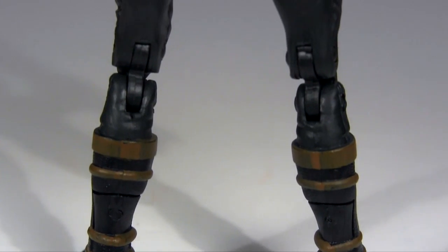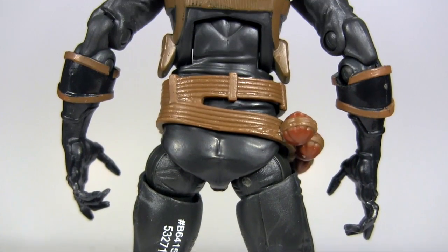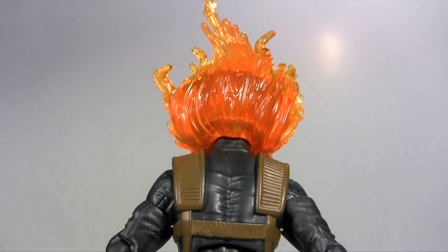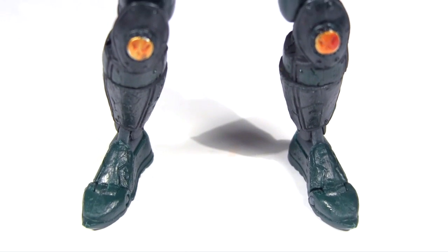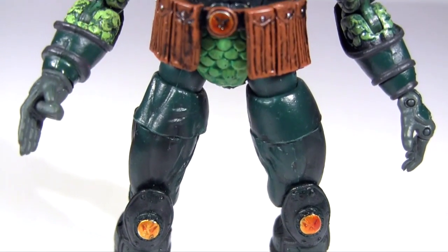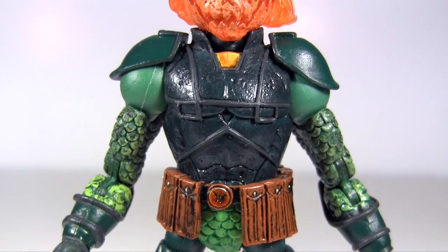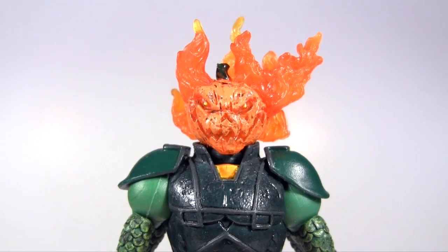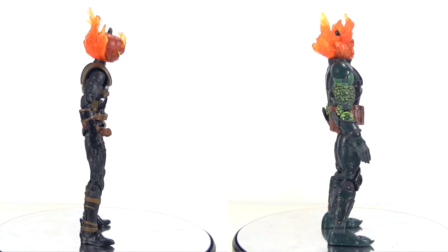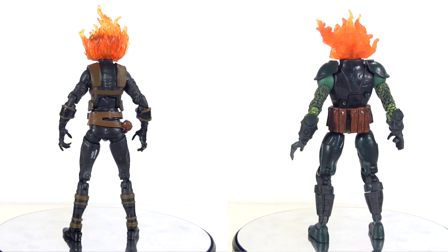The comics have had a number of different individuals assume the Jack O'Lantern identity, all with variations of the same weapons and tech. The third Jack O'Lantern was officially known as Mad Jack, which we got a figure of from Toy Biz in their Spider-Man Classics line. Back then in calling him Mad Jack, Marvel were attempting an edginess and was shy about giving in to the inherent goofiness of the Jack O'Lantern legacy. What I like about this new Jack O'Lantern, both in the comic character and its figure, is that it's unabashedly goofy.